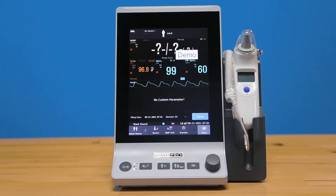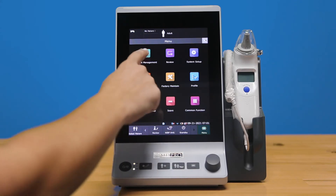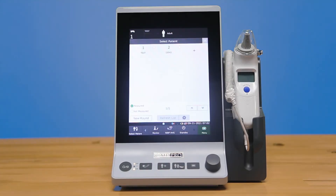The new rounds and ward mode allows you to take advantage of the internal memory by presetting and saving patient and resident data into the unit. You can select and enter patient information in the patient management section, either by selecting a new patient and manually entering their data, bed, and medical record number, or by doing a mass import over the network or via USB.